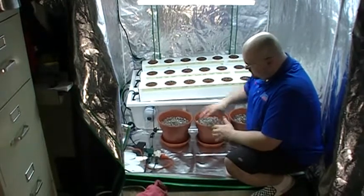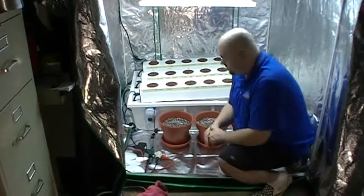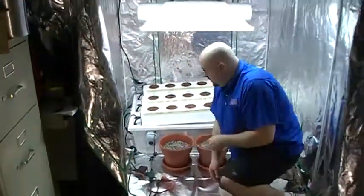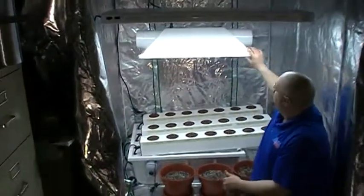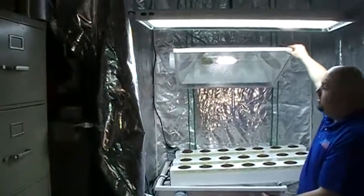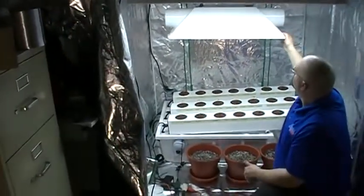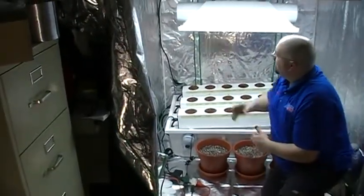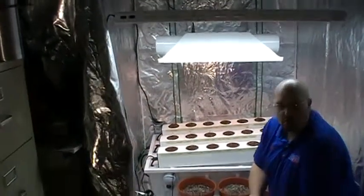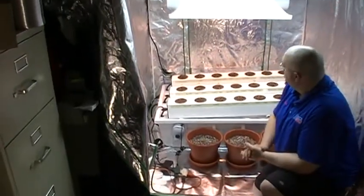Before I get into everything, I'm going to plug in the light. We're running a 600 watt high-pressure sodium in the back. This thing will come on — it'll take a minute to warm up. It's in a Magnum XXXL reflector with a 600 watt high-pressure sodium Hortolux top-of-the-line bulb. We're hanging it with light yo-yos and we have a 600 watt digital Galaxy ballast from Sunlight Supply to run the bulb.